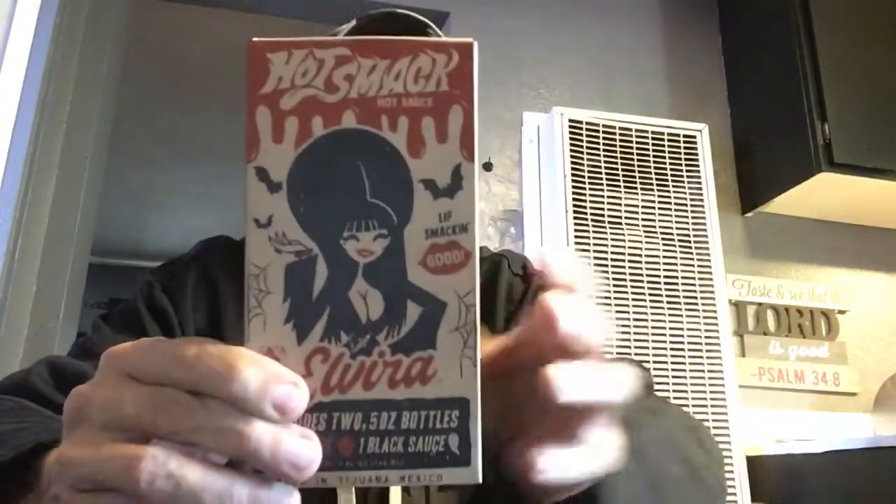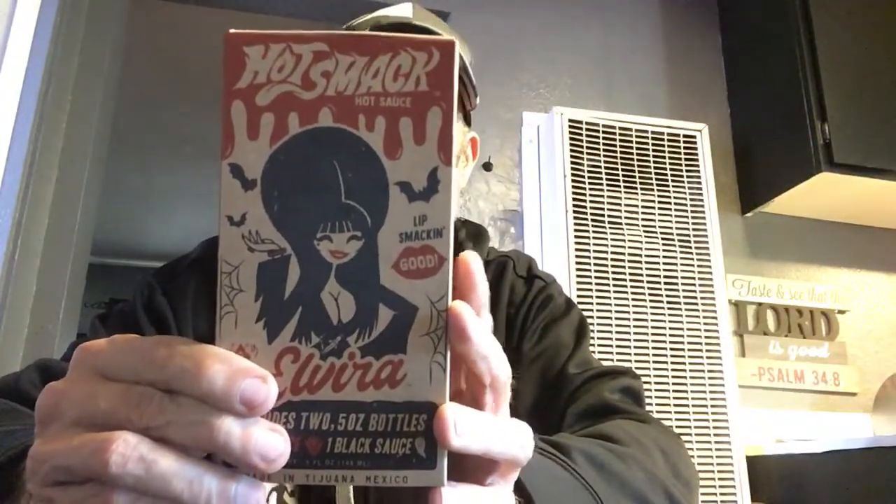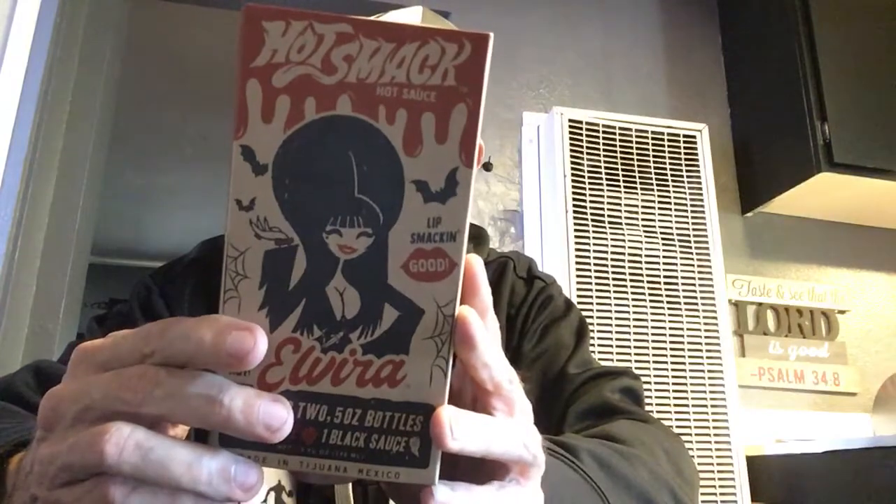So that's pretty cool. I like this and I like the little collector box that it comes in. Anyways, that's it — I'll drop a link down in the comments below so you guys can go check these people out, the Hot Smack Hot Sauce.